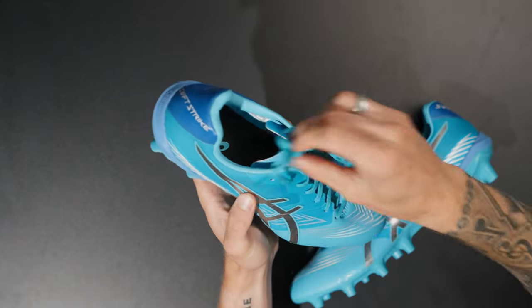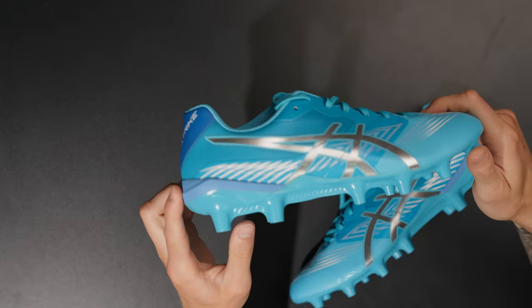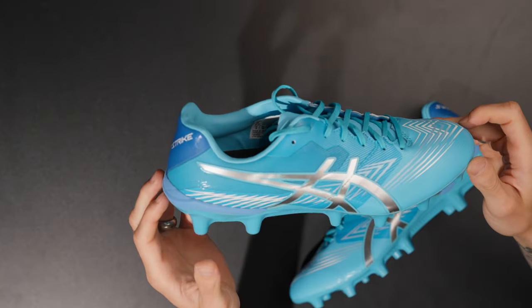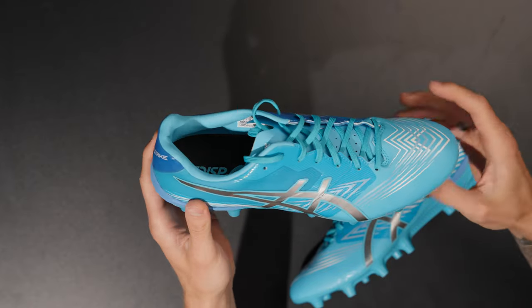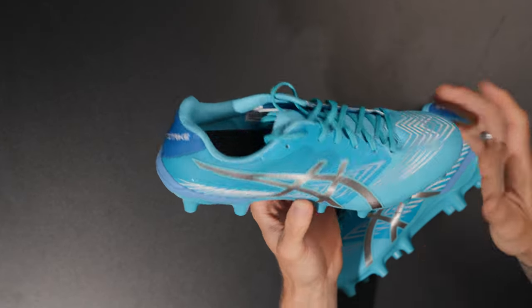So this is a new football boot in the ASICS line, came out about a month or two months ago. For a speed boot it's not the lightest — it's 8.21 ounces, about 233 grams. ASICS operates interestingly in their football department because they have different lines of boots for the Asia Pacific region versus the US market. If you go to ASICS Australia, you won't find the DS Light X-Fly 5 or DS X-Fly Pro.